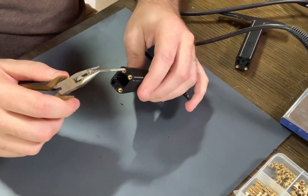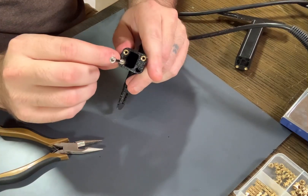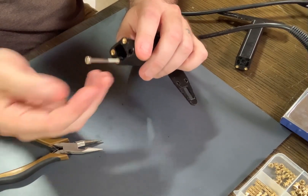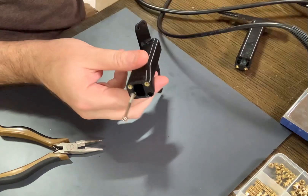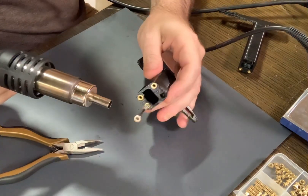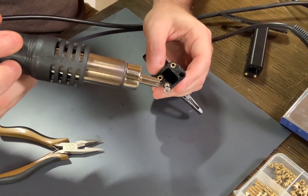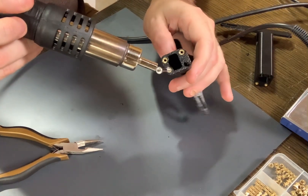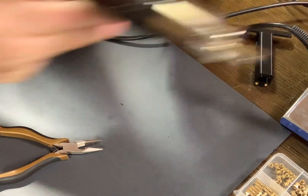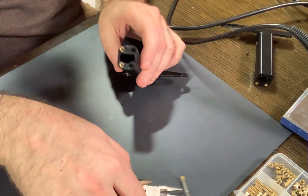I'm going to repeat the process with another one. You want to screw the bolt in about the length of what you think the actual insert is. Don't go too far or you might heat plastic beyond it, and don't go too shallow or you might pull out the bolt without bringing the insert with it. I'm going to heat the threading and heat around the surface of that insert — just long enough — then pull it right out. And just like that. That's basically how you work with brass threaded inserts.